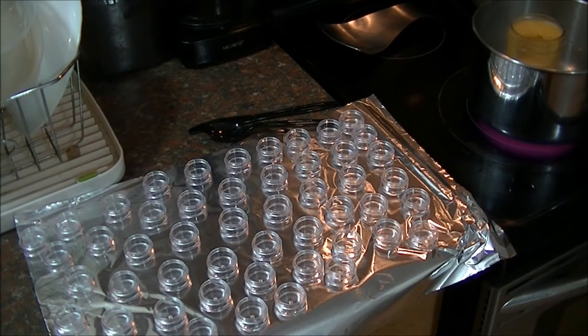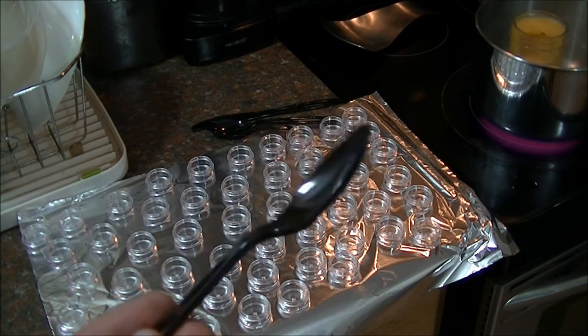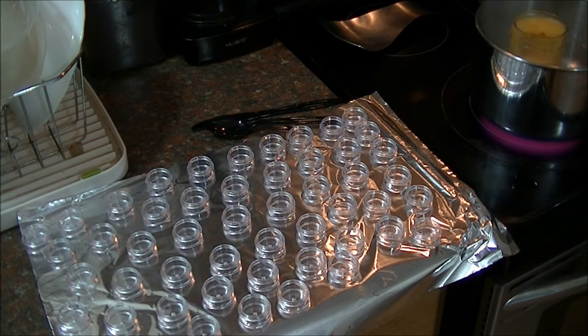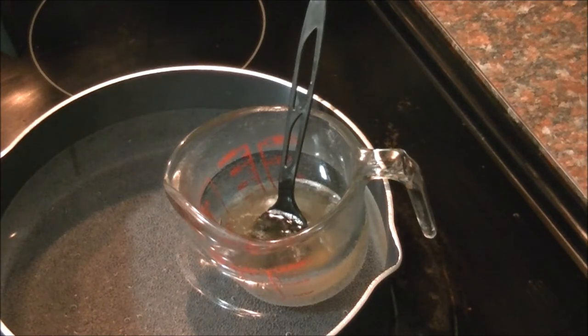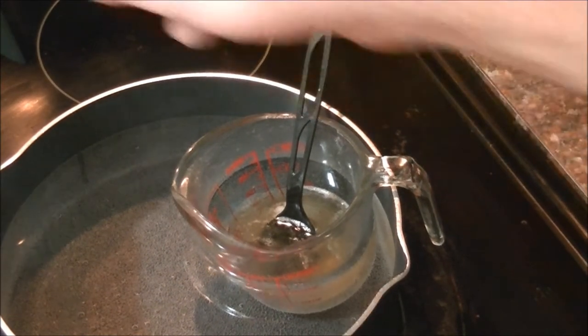You want to be sure and use disposable utensils — whatever you put wax in is not going to come off, so be sure to use disposable utensils for your stirring. When you make this mix, you need to use a double boiler type system. I've got a couple of different things here: this is a wax melting container.